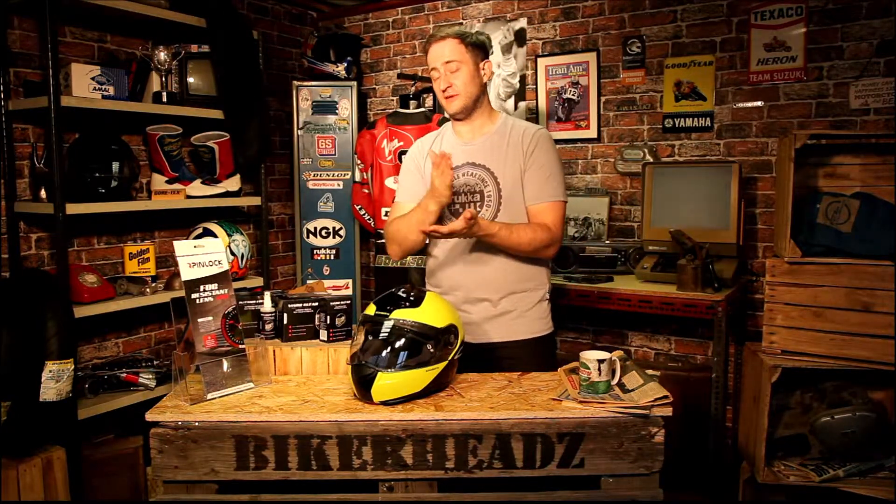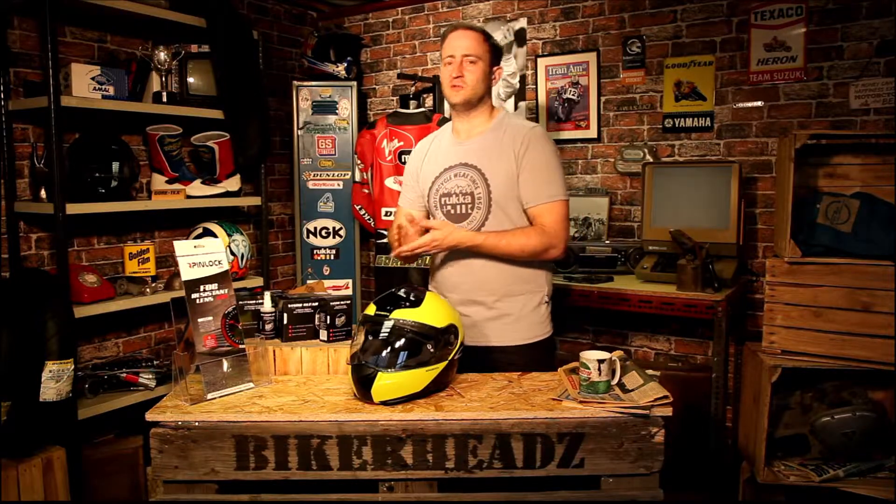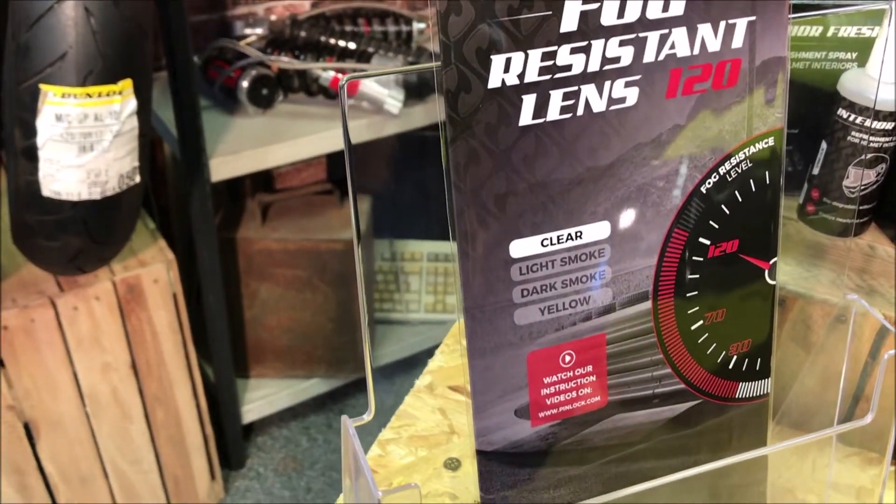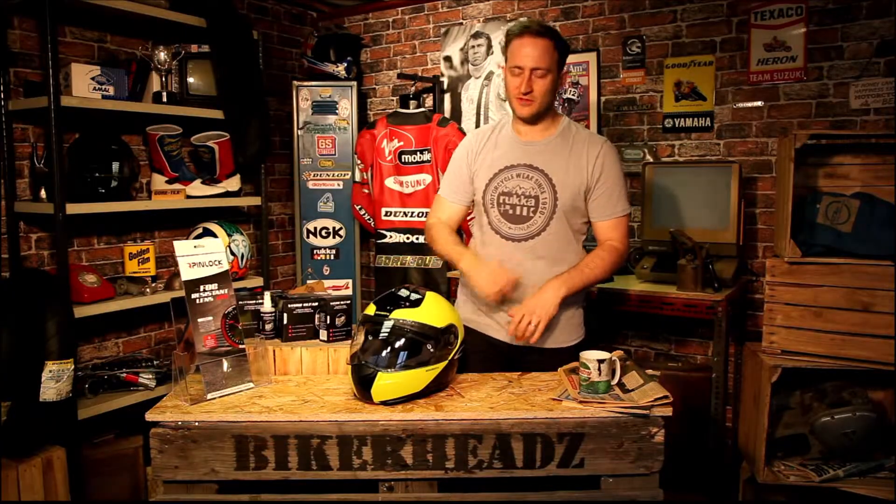One thing you might not know is you can get different levels of pinlock. They go up from 30 to 120, with 120 being the best and 30 being the worst. They all work really well, but the 120 is just going to absorb a lot more moisture than the 30. I've got a pinlock 120 here and a Shoei C3 Pro, and I'm going to teach you how to insert the pinlock into a C3 Pro helmet — it's pretty much the same on any helmet.